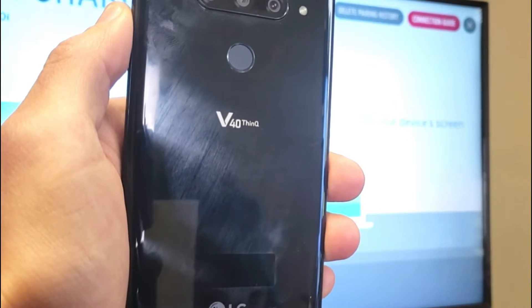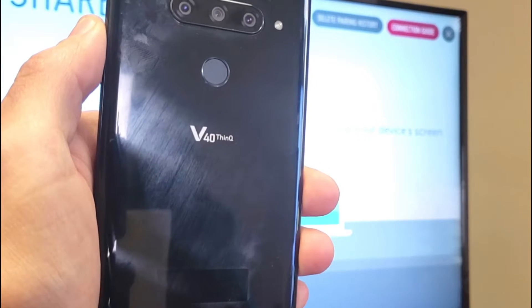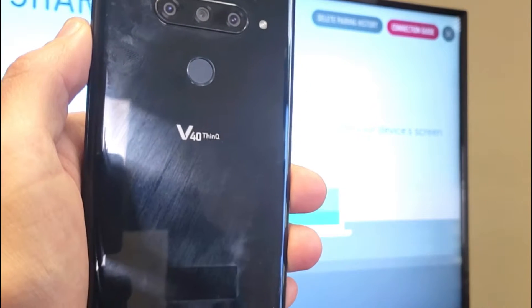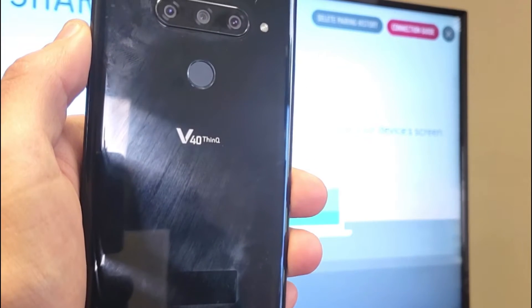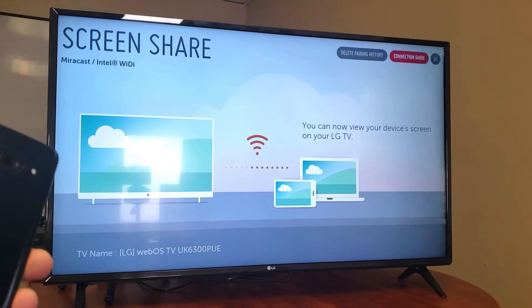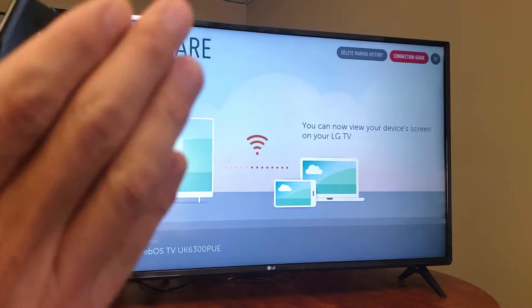Hey, what is going on guys? So you have an LG V40 — I'm going to show you how you can screen mirror or screen share directly to your LG Smart TV. This will also work for the V30 model as well. This is very simple to do, but we're talking about screen mirroring, not casting.